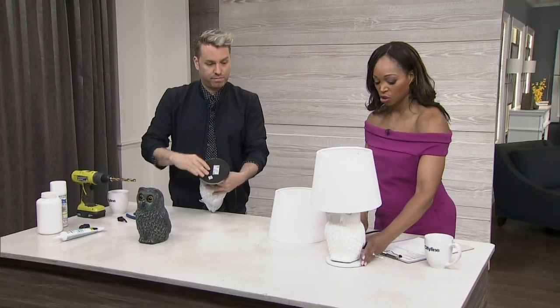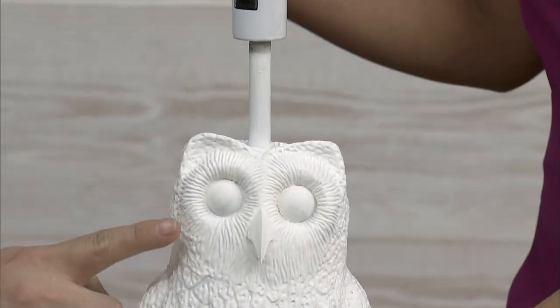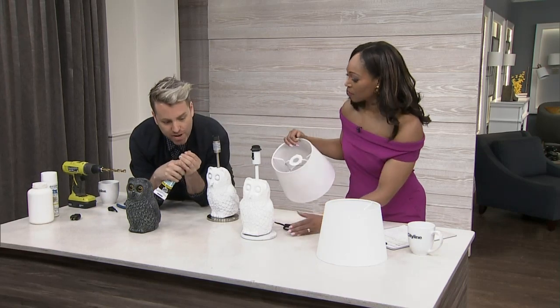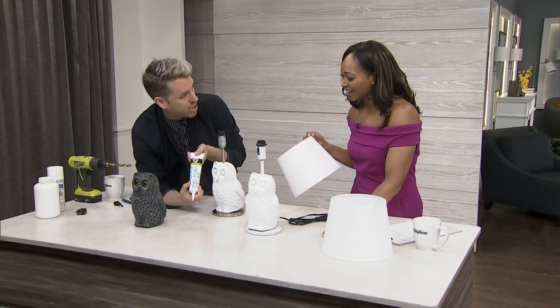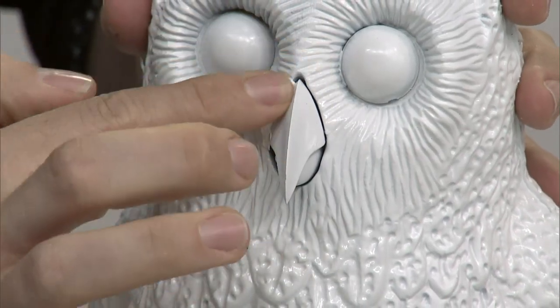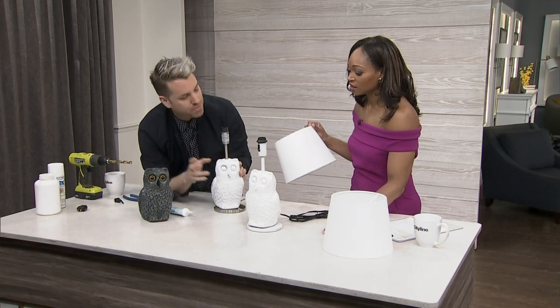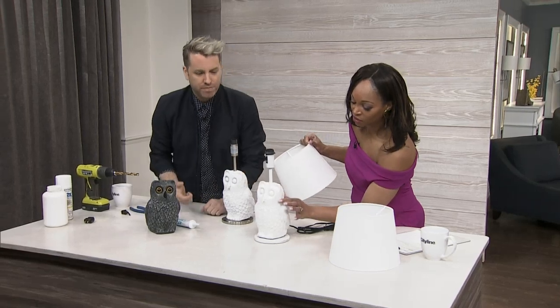Now you have a situation where you've got your base, everything painted out the right color, and you put your shade on. The one thing you'll see is this guy has a better nose than this one — we're going to give him a nose job. If you use a paintable acrylic, the kind you use for windows, you just smush it in and wipe it off. It reduces the gap so it feels more like one piece and not plastic pieces glued together. And it's great because it's paintable so you can paint it any color.